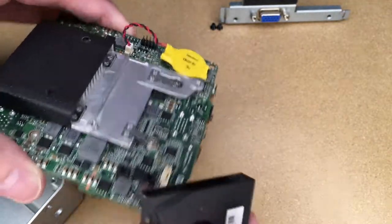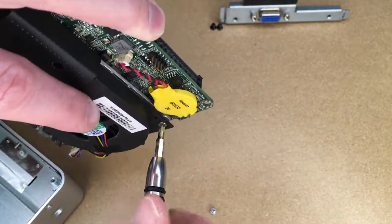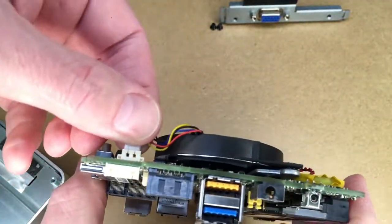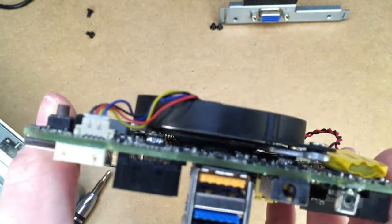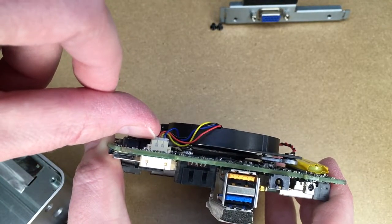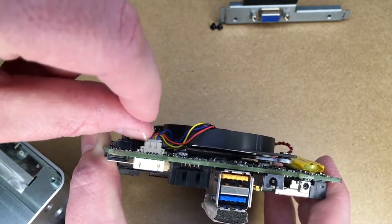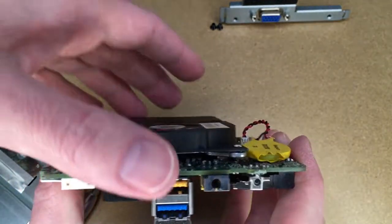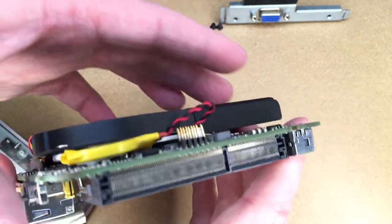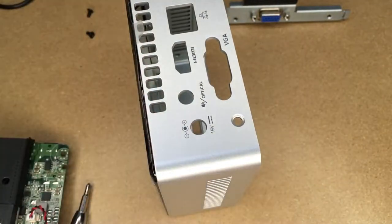I'm going to put it back together now — I may speed up parts of the video but I'll talk about parts you may have trouble with. When you press the fan connector in, there will be a small gap — don't try to press it down more than that. That gap is there so you can get something in to pry it off later; it doesn't sit flush. Make sure your CMOS battery is still adhered in case you jostled it around.